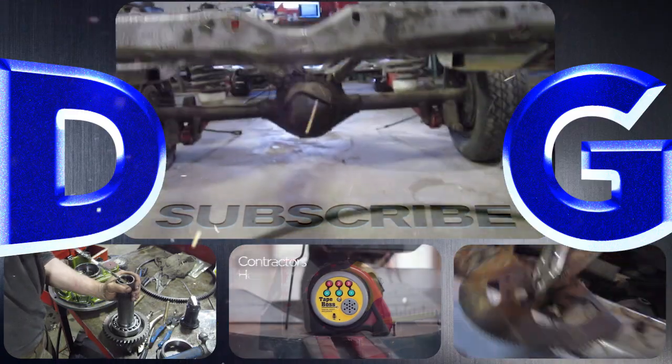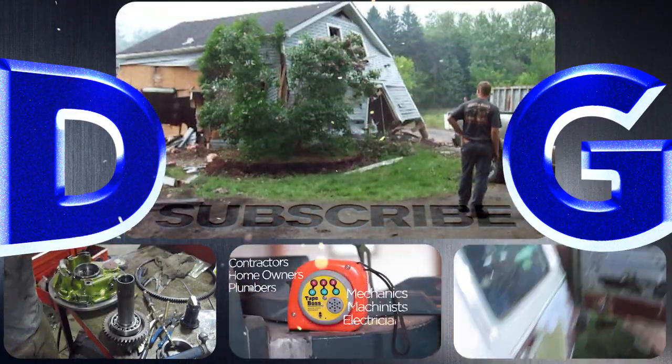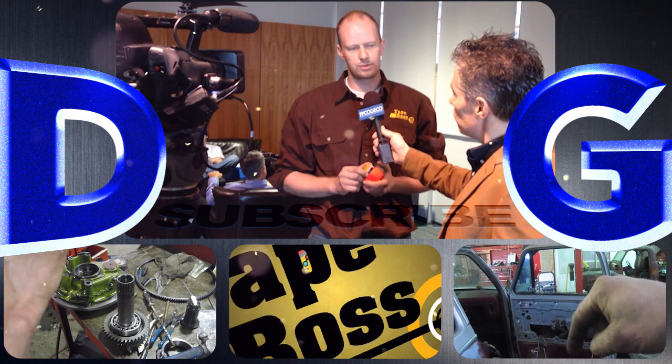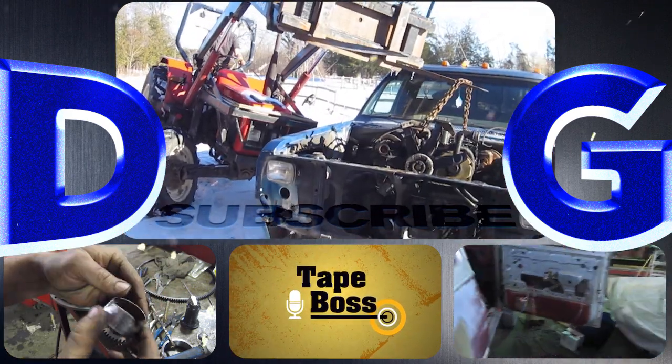If you're still watching, don't forget to like and subscribe. Help support the channel by picking up a Tate Boss off TateBoss.com. And remember, if you're not filthy, you're not rich.